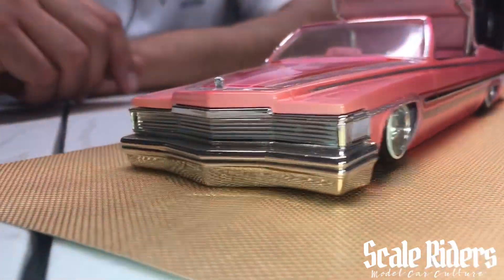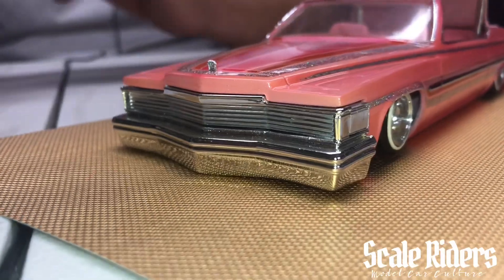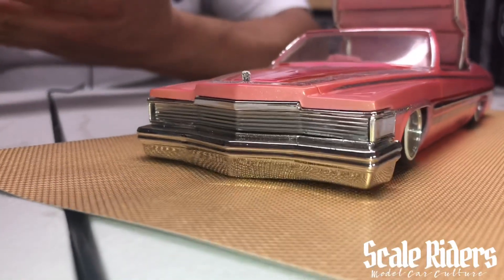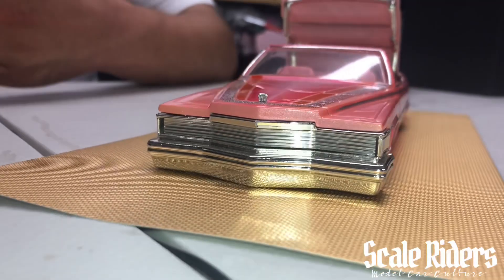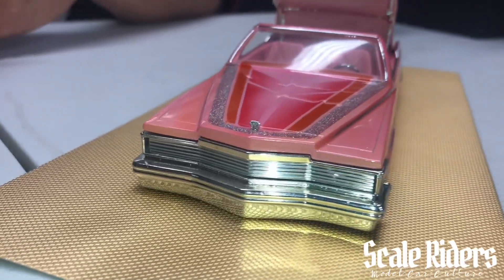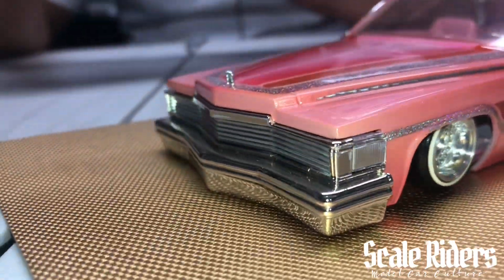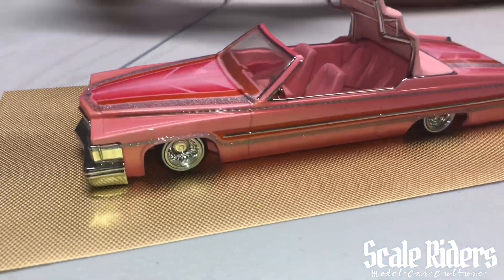It was a piece of aluminum that me and Armando found. It's part of a heat sink and we ended up cutting it, modifying it, bending it to make it work. The heat sink part just looked perfect for the Phantom grill — real stationary, all aluminum.